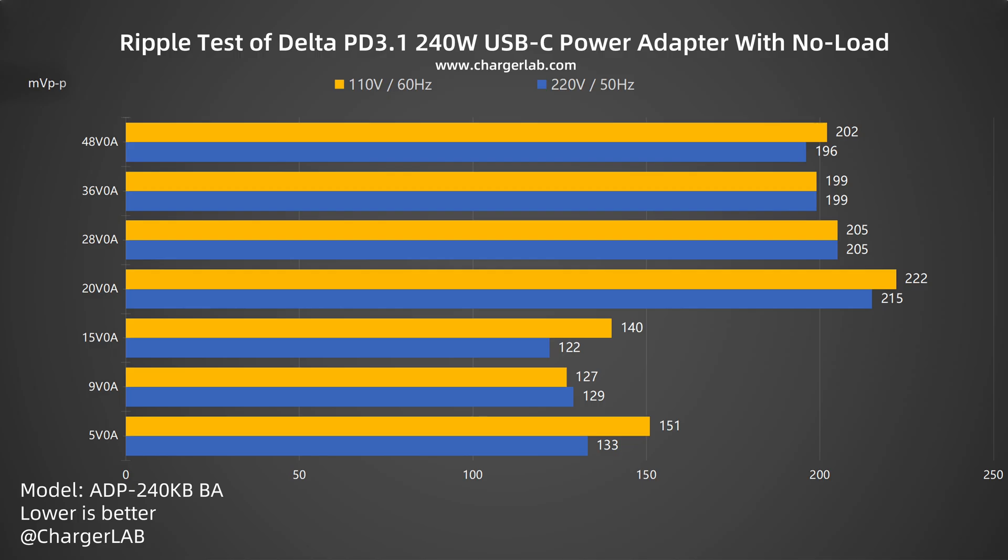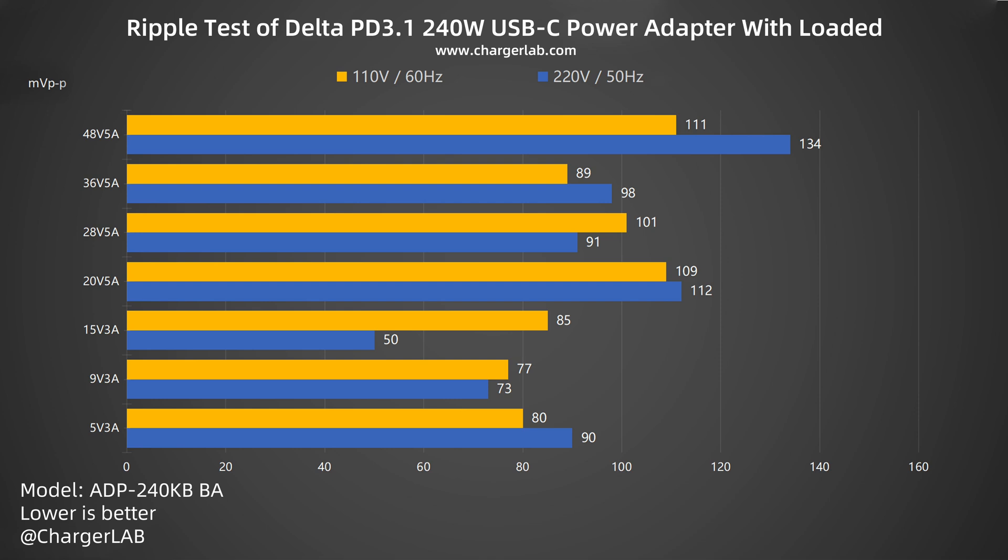Now let's do the ripple test. The lower ripple means better quality. First, let's check out its ripple without load. When the output is 15 volts 0 amps, the lowest ripple is around 122 millivolt peak-to-peak. When the output is 20 volts 0 amps, the highest ripple is around 222 millivolt peak-to-peak. Then, moving to the ripple test when loaded: when the output is 48 volts 5 amps, the highest ripple is 134 millivolt peak-to-peak. When the output is 15 volts 3 amps, the lowest ripple is 50 millivolt peak-to-peak. The performance is not good enough and the maximum is above 200 millivolt peak-to-peak.